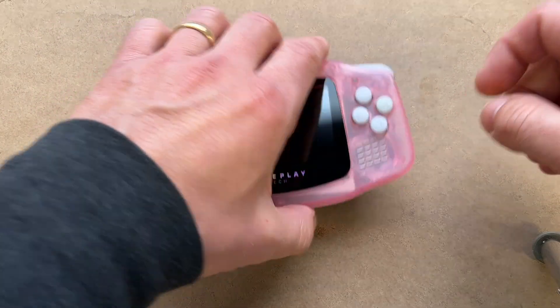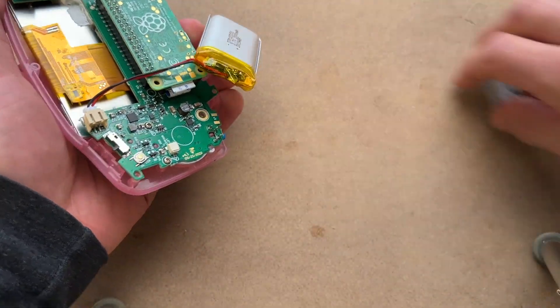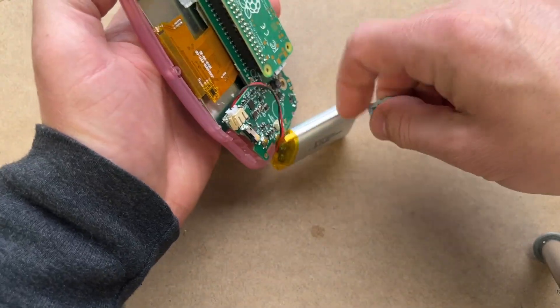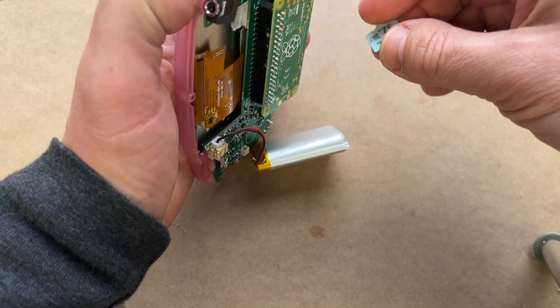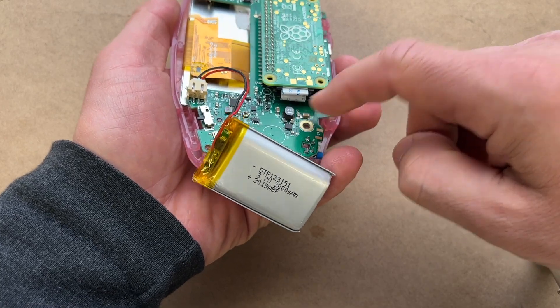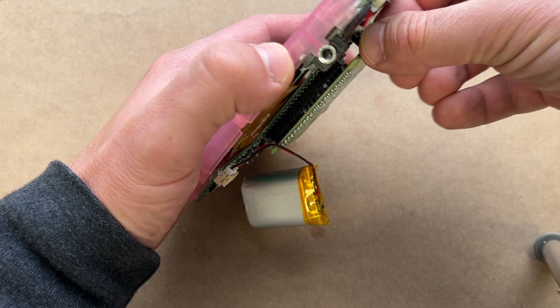The buttons look a little wonky and it's not even all closed up. You really need to make sure that your ribbon cable is plugged in here — it's all screwed together so I can't show you that — but also that this ribbon cable is plugged in. That's really important for the joystick portion. We're going to pop the SD card in.